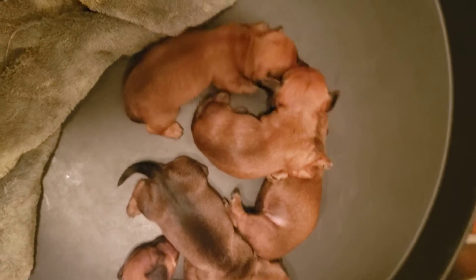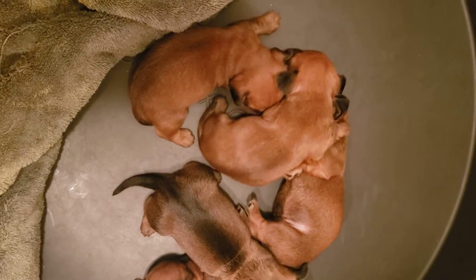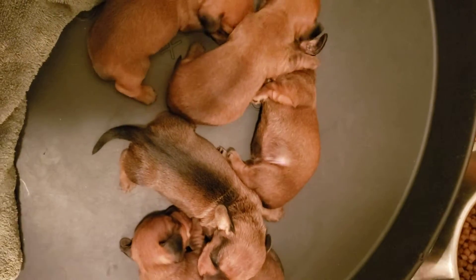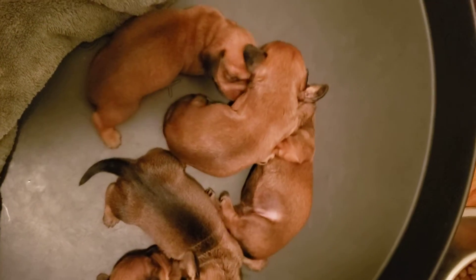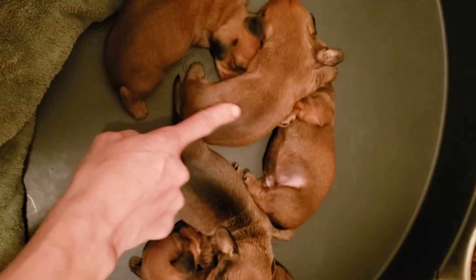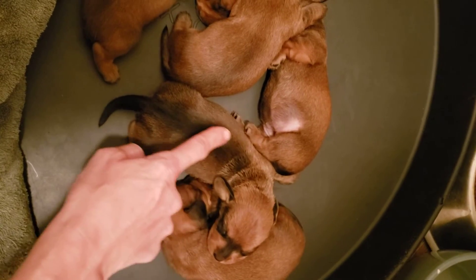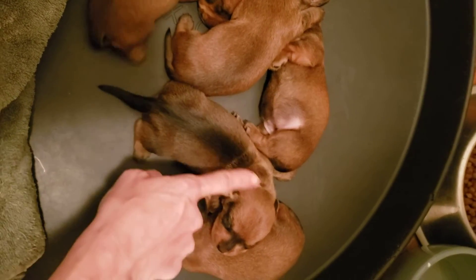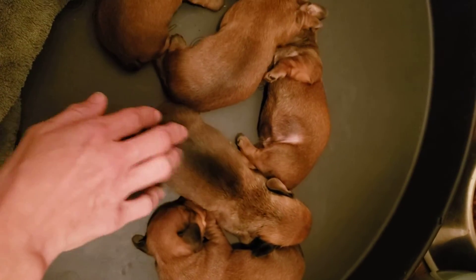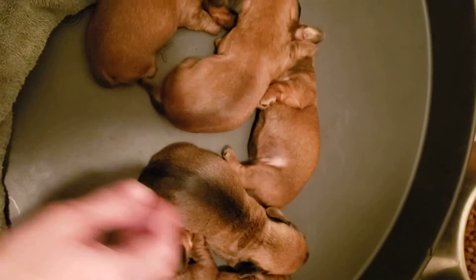I wanted to show off how these little wire hairs are coming along. You can see that this one's the male and then the other four are females. It's pretty neat — she's like a wild boar or sable where it's red but then she's got that black look, which is kind of cool.